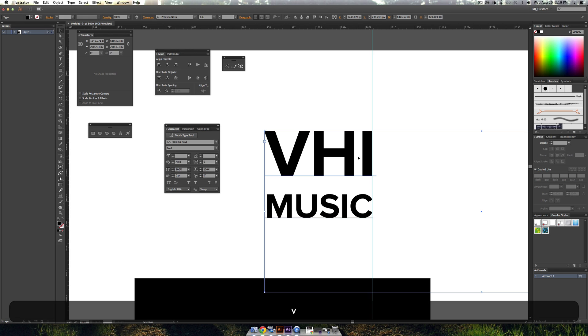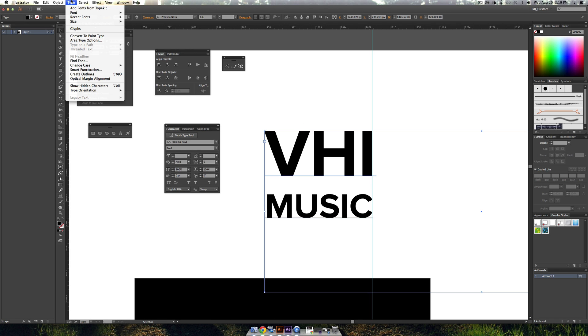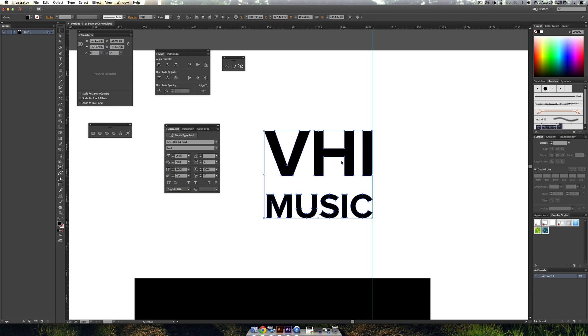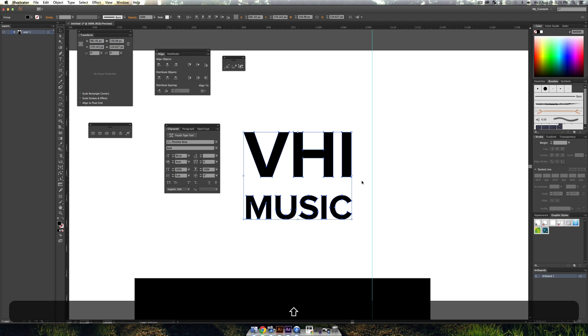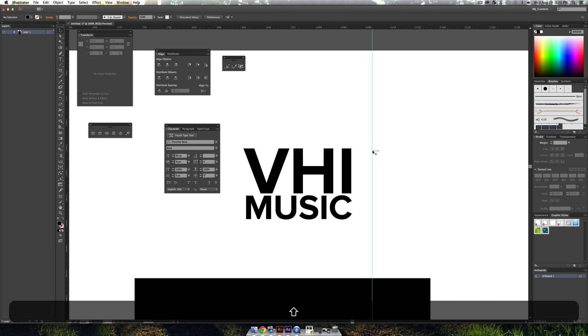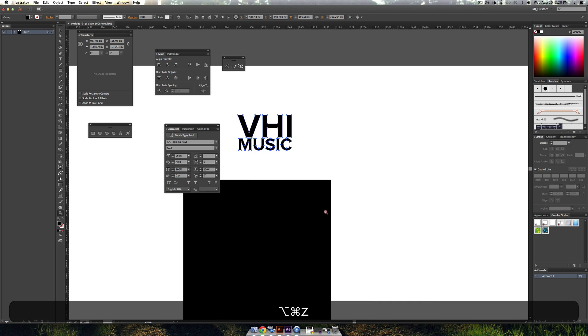So that looks like 'VH1 Music' — which is what we wanted. I'll go into the Type menu and go down to 'Create Outlines' to cut this up into vector objects. Then I'll use Shift+Command+G to ungroup them and grab the 'VH1' and slide it down a little bit to make it stack.